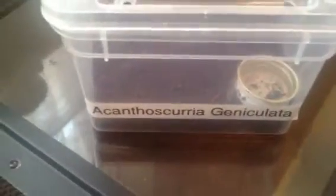Hi everyone, Alan Hicken here. As you can see in the video, this is my Canthoscuria genicolata - the little two, two and a half inch juvenile I've got. I've got some good news guys, it's moulted, so let's just take the lid off and there we are.